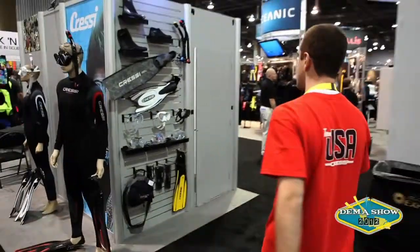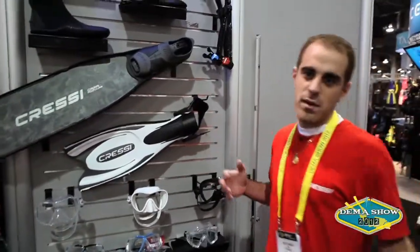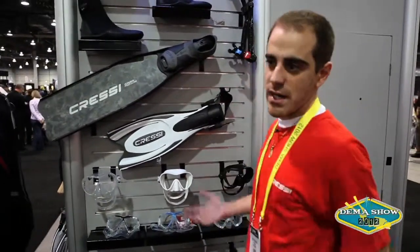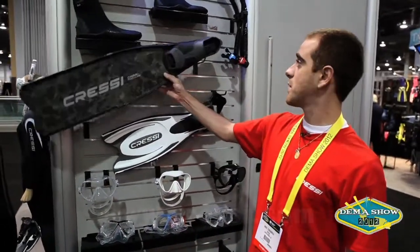Continuing on over here, this is kind of a big step for us. We've always been a staple in the long blade fin line, but we've never done anything in carbon, so what you see here is actually our first carbon fiber fin.